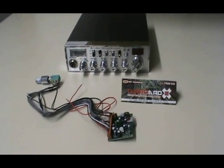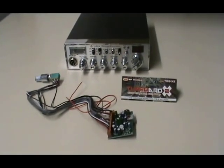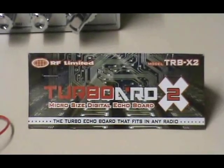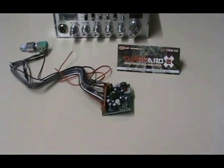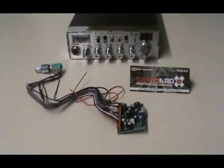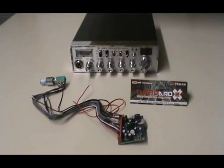This is CBRadioMagazine.com and today we're going to show you how to install an echo board in a Cobra 29 LTD. The echo board we've chosen is the latest RF Limited TRB-X2 — probably the best echo board on the market currently. You can see the echo board, the wiring, and the control; it all comes assembled like that. We're going to open up the covers and start the installation.